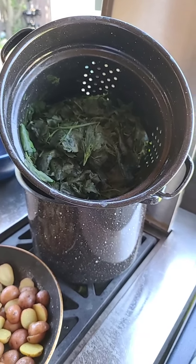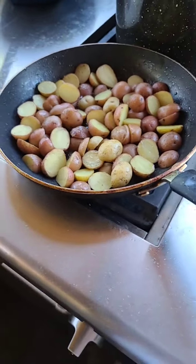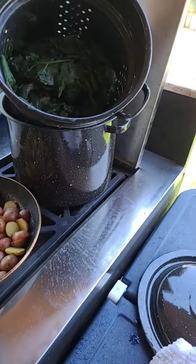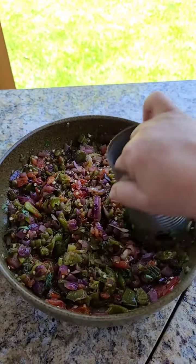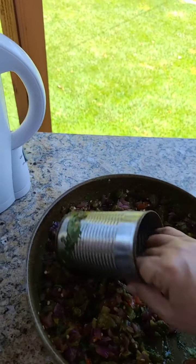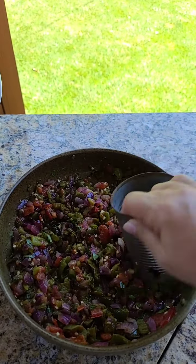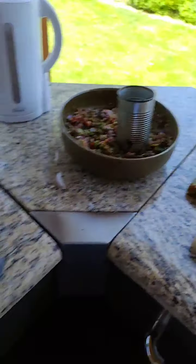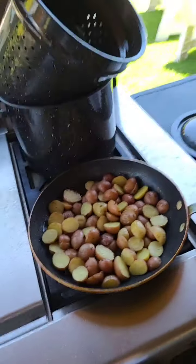I'm making brunch — leftover ribeyes, heirloom fried potatoes, eggs from the chickens from Salas Farms, tortillas, and a chopped salsa. I do have green chili too, because the jalapeño salsa may be a little too hot. The extra grilled jalapeños I'll probably put in a baggie and stick in the freezer. And of course, blanching wild spinach — hubby picked it all from around our yard.